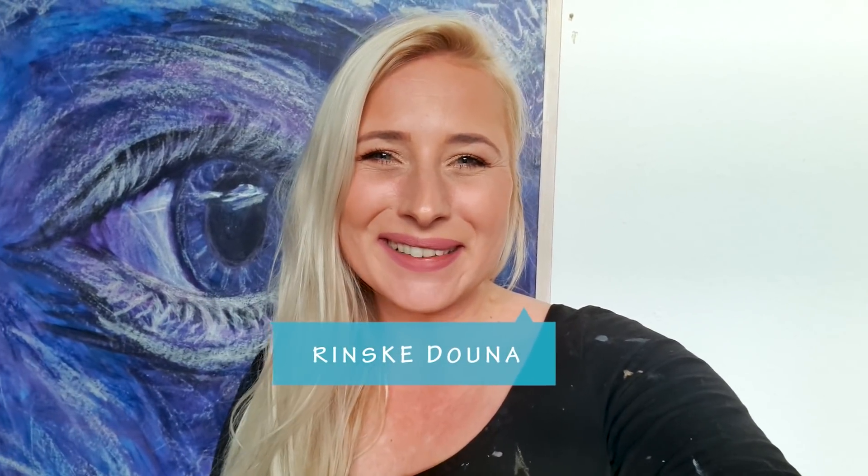Hey guys, good morning. I'm very happy you're here. I'm Rinske Dauna and welcome to my art channel.